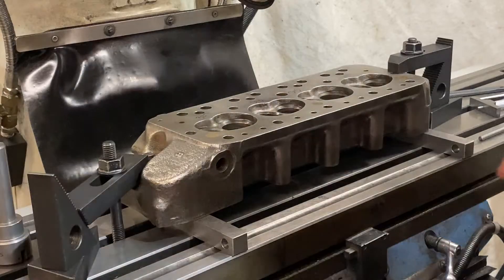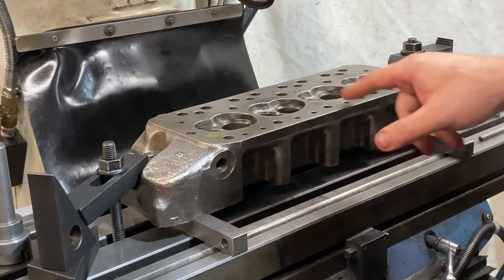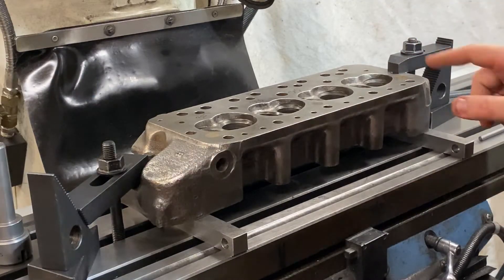In this case, I've got a valve platform height of 327 thou. This one is 325, so they're nice and close. This one is 315, so this is much higher. And this one is 337, so it's much, much lower.